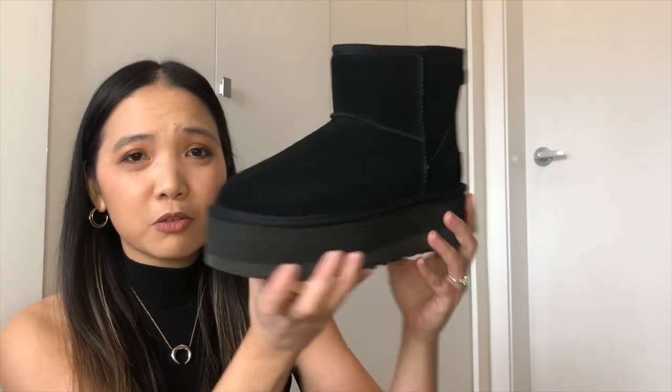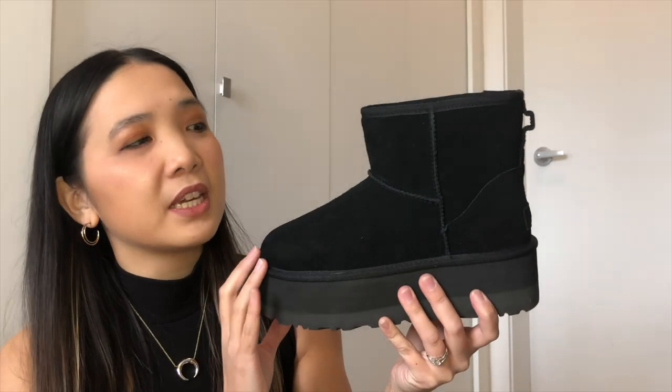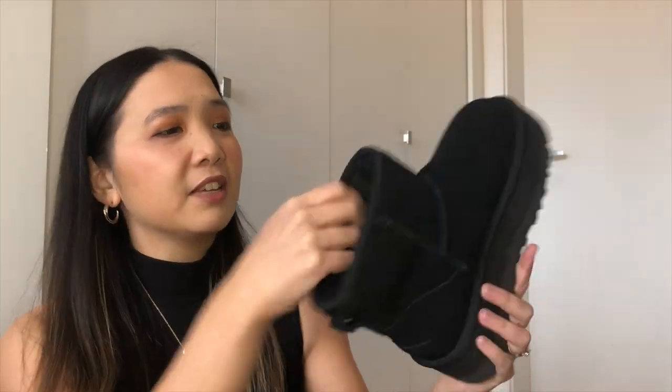So first impressions — I'm not a fan. They're huge, so chunky and big, not something I'm used to, but I did want to see what the hype was all about. It might just be me; if I try them on with different outfits it might change my mind. And putting my hand inside, it feels so soft and warm. I am excited to put my feet in these.